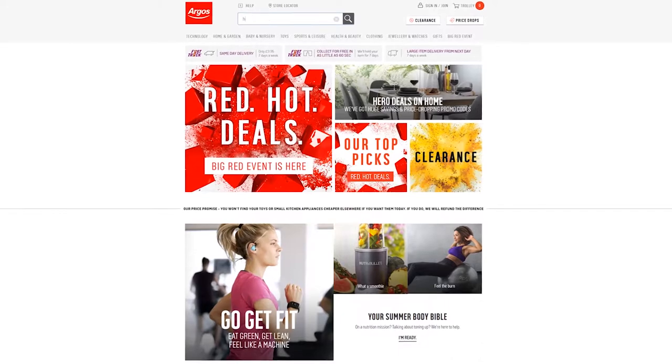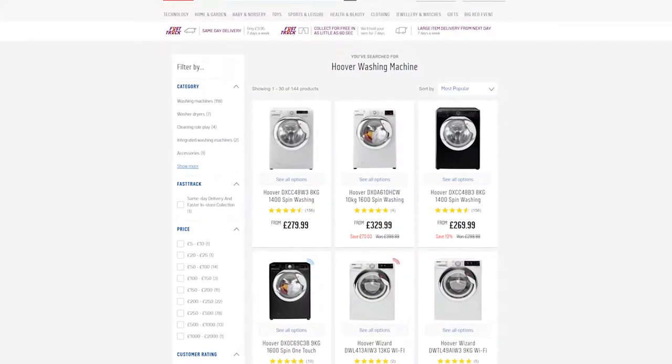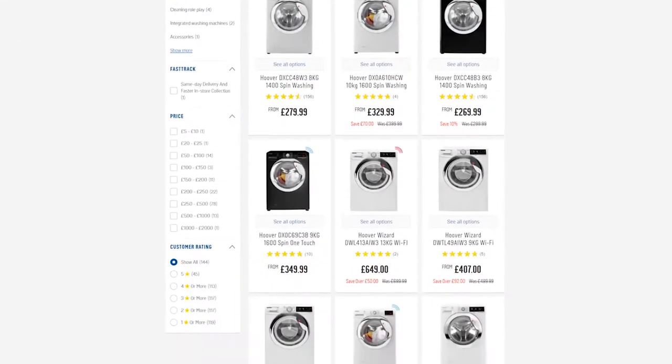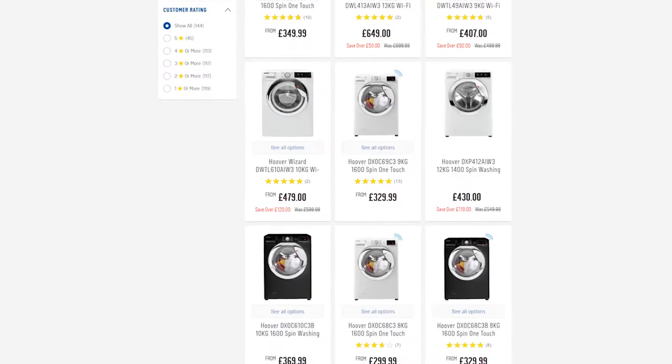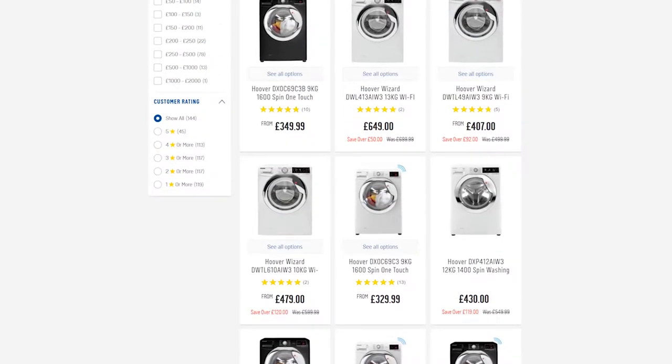Firstly, before you purchase a washing machine or any large appliance, please do check out different websites that may have vouchers or discount codes for Argos. You can check out different shopping websites that sell the same product as it might be cheaper, but make sure it has the same amount of years of warranty or more.